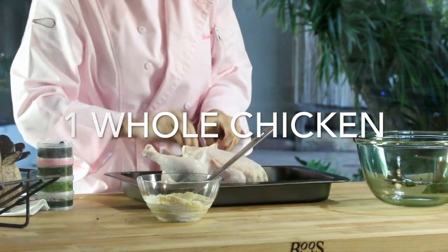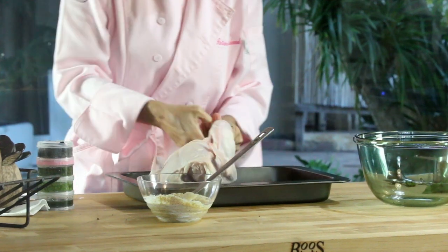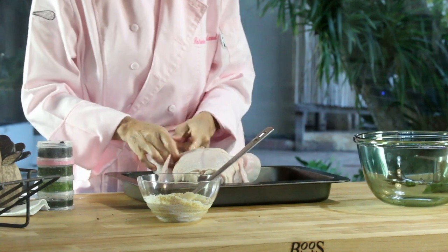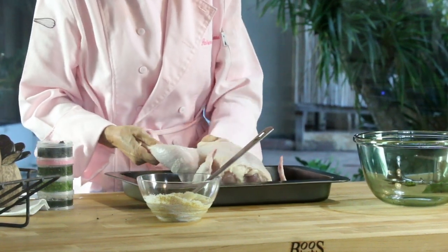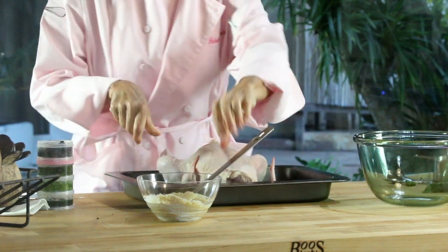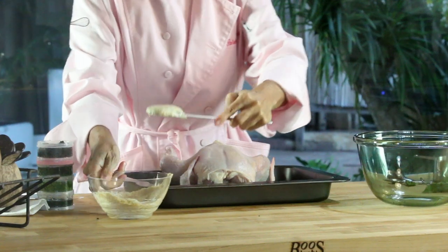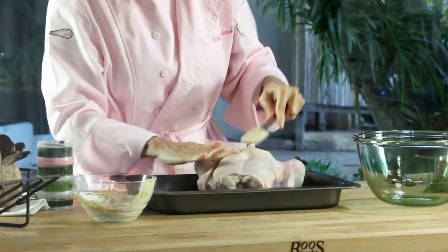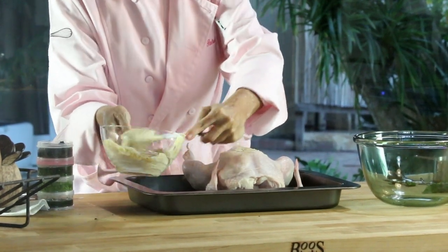The first thing we do is separate the skin of the chicken from all of the chicken meat. This is because we want all of the flavor to be absorbed by the chicken and not by the skin. The skin we don't need to eat — we just want it to hold all that flavor inside next to the chicken meat so that it cooks deliciously in such a short time and all of the flavor is within the chicken.